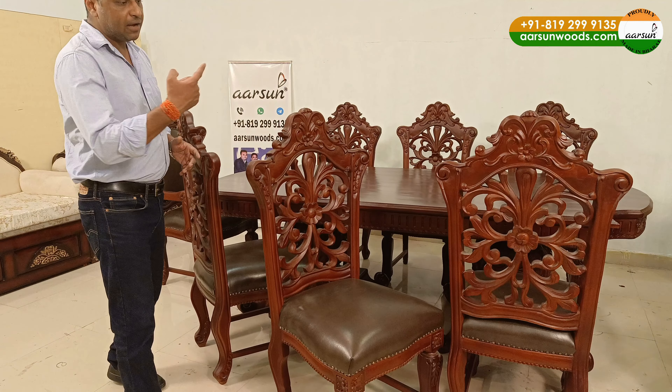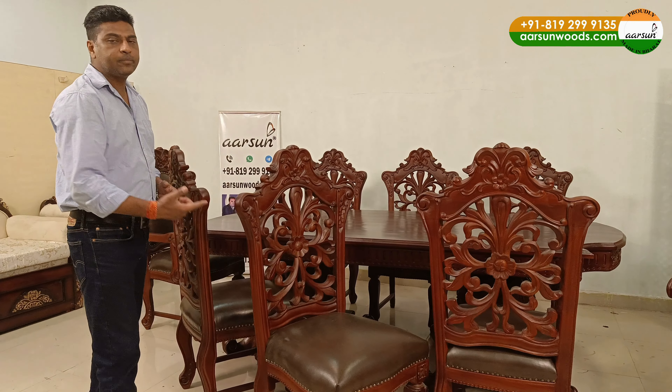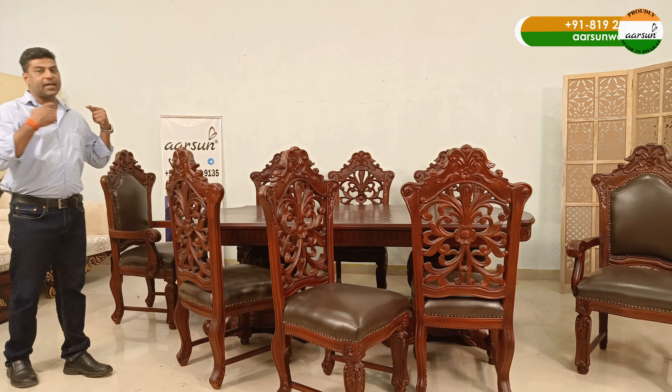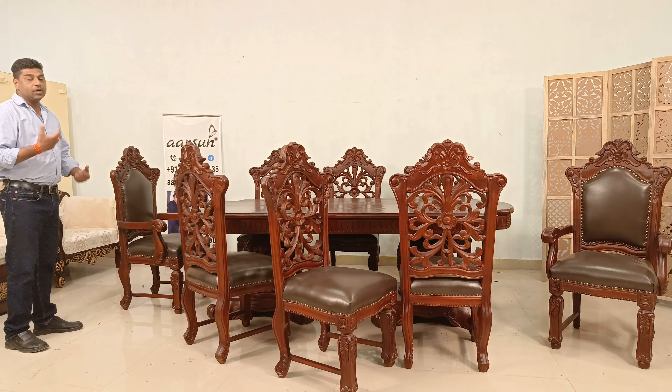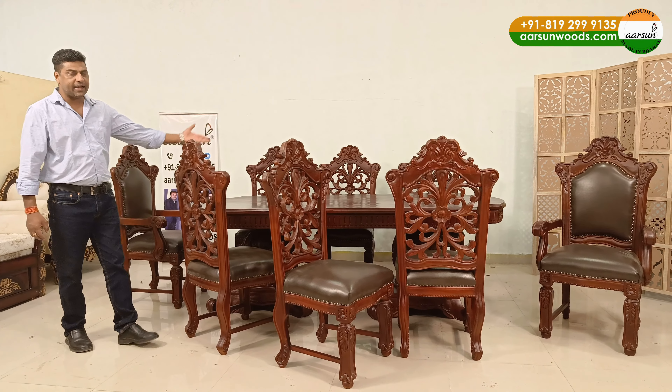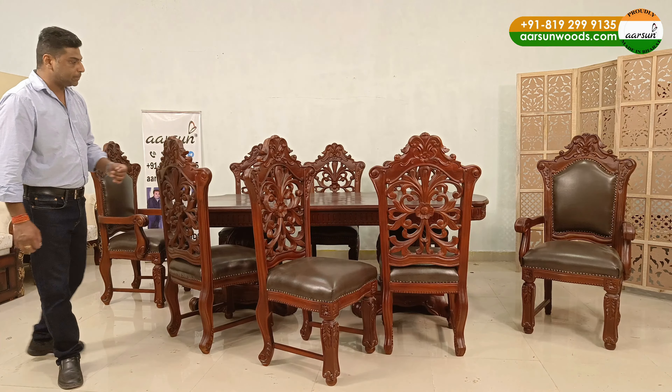Talking about the double carving — when you have carving on the back of the unit, it looks really good in a dining. A dining is a unit that is visible from all sides. So once you have something with visibility from front as well as the back, double carving is a nice concept.